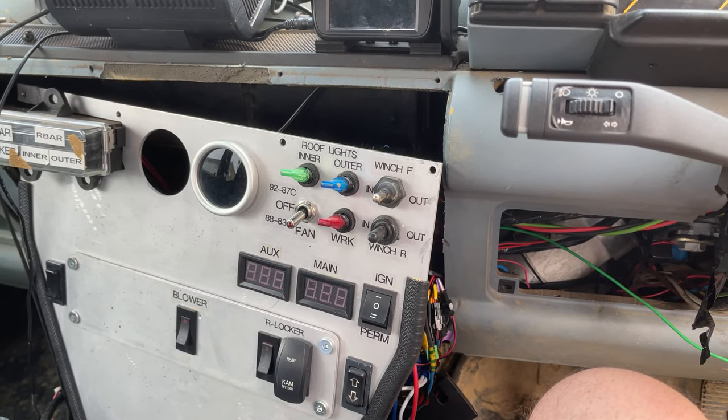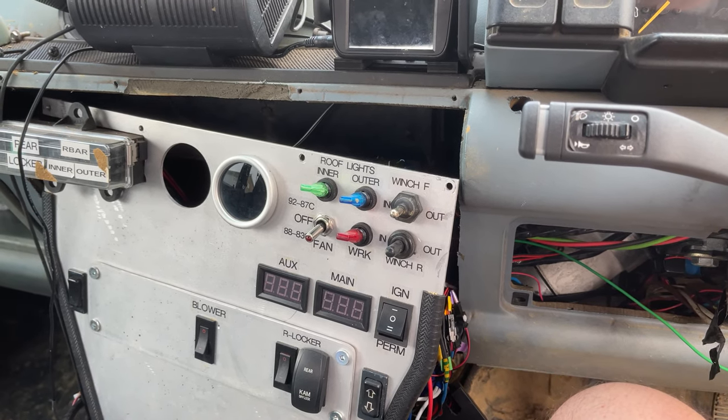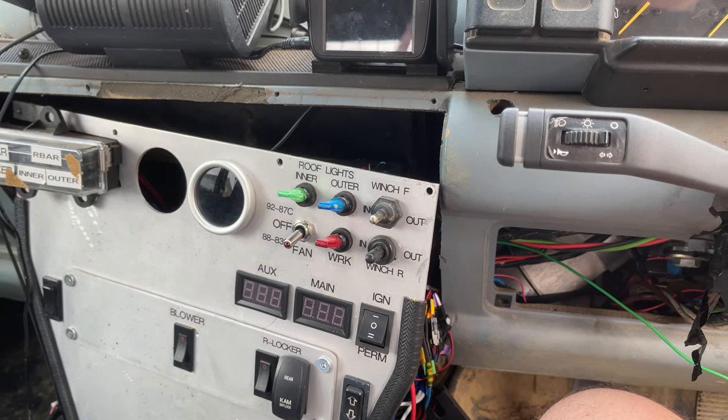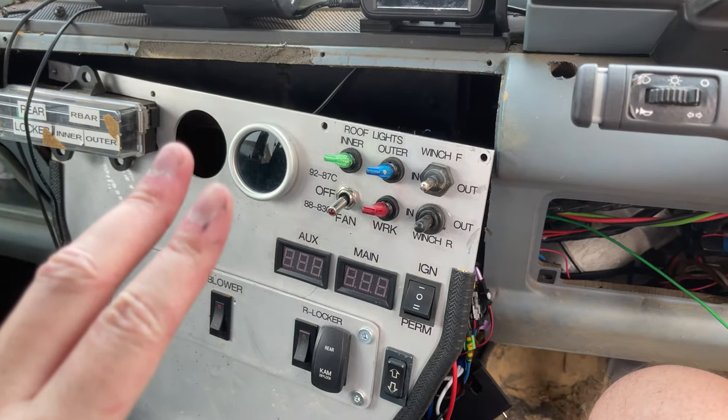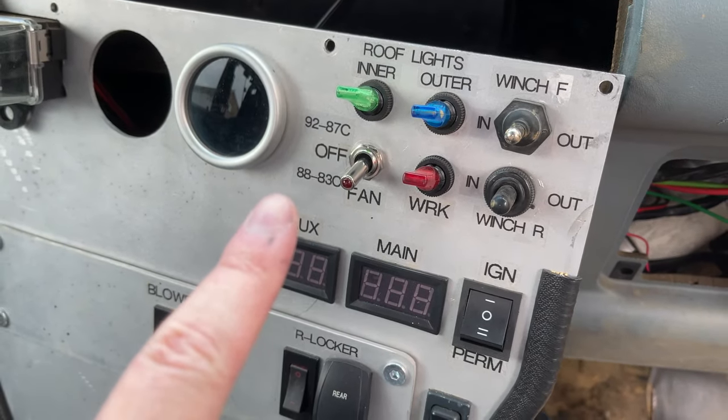Since I was out here working on it, I thought I'd make a quick video on the fans on the Discovery. This Discovery has a single electric fan with a two-stage thermostat, the temperatures for the thermostat shown here.